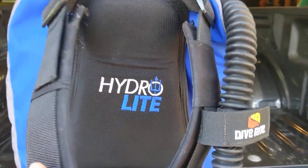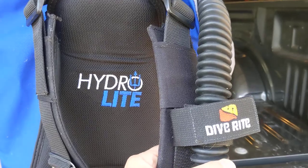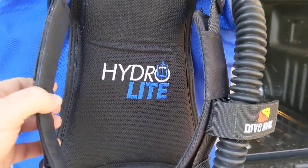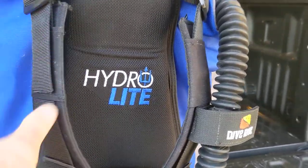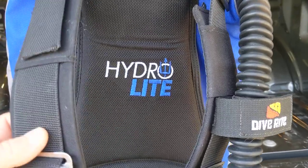I just wanted to do a real quick review on what I consider probably the most disappointing purchase I've ever made as far as dive gear goes. I will say that I am a dive instructor. I don't do a whole lot of instructing like some people do, but I am familiar with equipment.